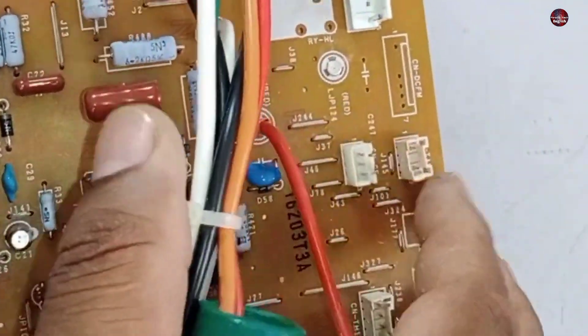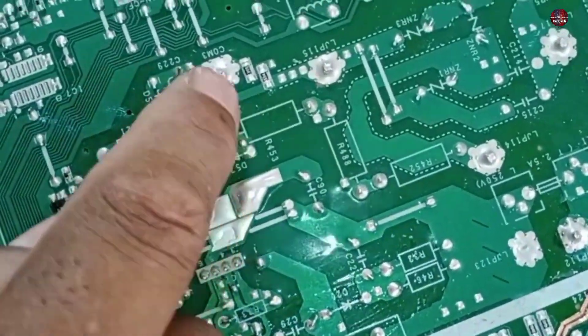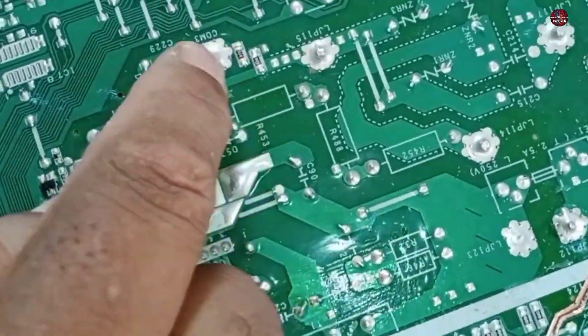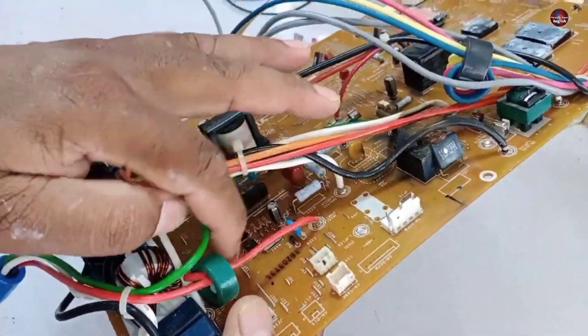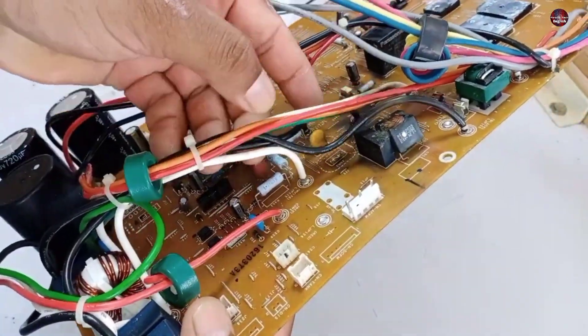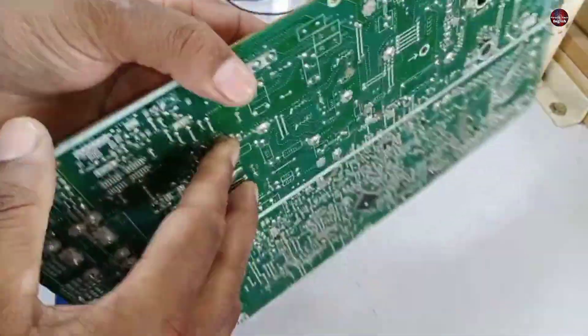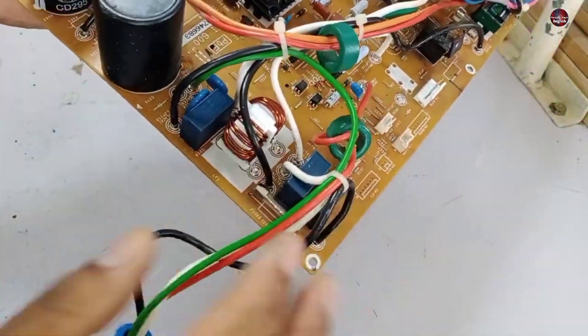Let me show you from the back side of the motherboard. These are the prints of the resistor installed, and this is the communication circuit of this motherboard. The orange communication wire is attached to this circuit. If the polarity of the electricity is wrong, it will work but the chances of the circuit going bad will be 99%. Now I will show you where the black wire is attached further.